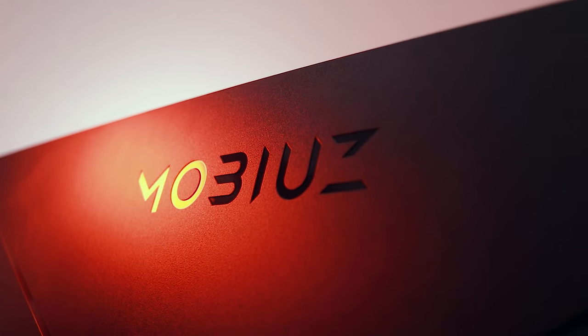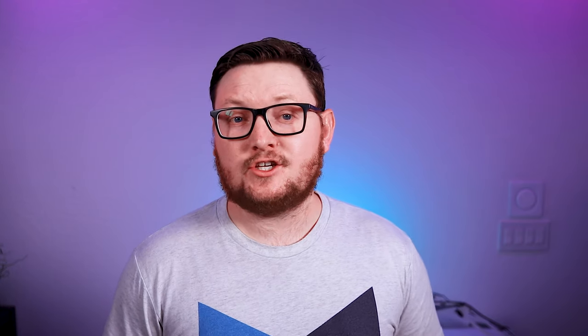This is the BenQ Mobiuz EX2710. It's a full HD, 144Hz HDR display. As part of BenQ's Mobiuz lineup, it has a lot of features oriented toward gamers, such as FreeSync and a 1ms response time. There are essentially two versions of this display — one is 25 inches for $250, and the other, which we have in the studio, is 27 inches for $300, though I've actually seen this particular model for as cheap as $280 on Amazon. If you decide to purchase this product, please use our affiliate links.